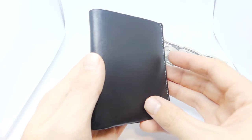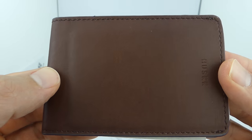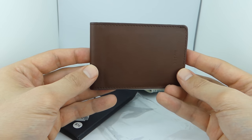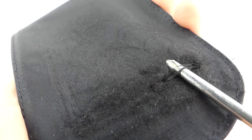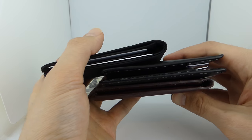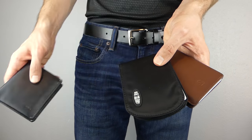Right now you may be thinking that the Husk is the best wallet. But remember how I said there were only two ways to make a wallet more slim? One way is to use a thinner, less durable material. And the other way to slim it down is to reduce the number of pockets in the wallet, which leads us into our third topic: usability.